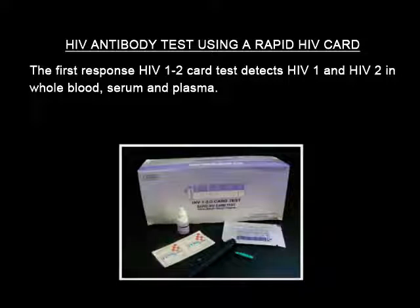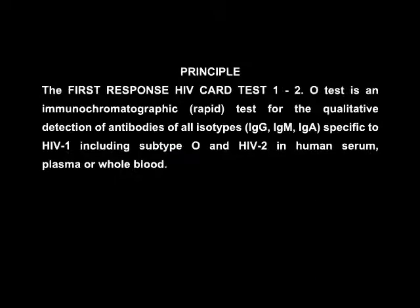The First Response HIV 1 and 2 card test detects HIV 1 and HIV 2 in whole blood, serum, and plasma. The First Response HIV card test 1 and 2 is an immunochromatographic rapid test for the qualitative detection of antibodies of all isotypes — that is immunoglobulin G, immunoglobulin M, and immunoglobulin A — specific to HIV 1, including subtype O, and HIV 2 in human serum, plasma, and/or whole blood.